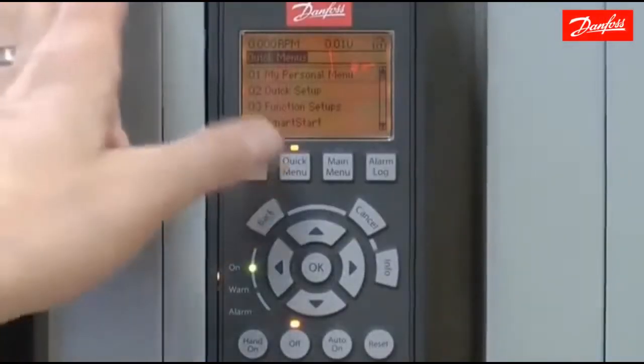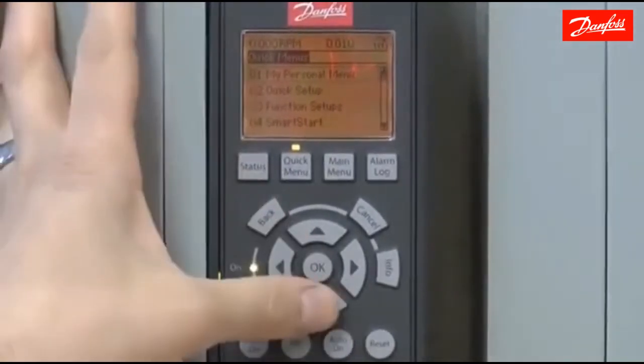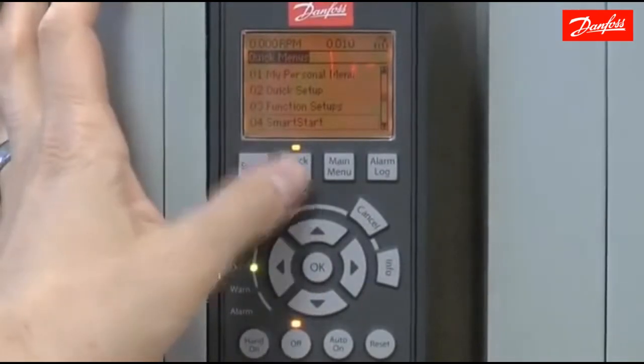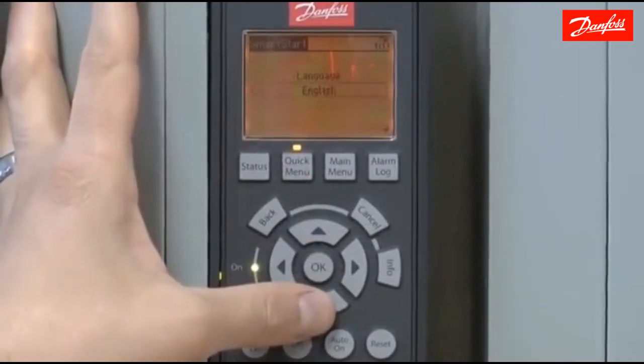Today I'm going to demonstrate how to use the Smart Start feature in the VLT AquaDrive to accomplish a closed loop constant pressure application. Start by using the quick menu and entering Q4, Smart Start. Press OK to accept that and enter the menu.